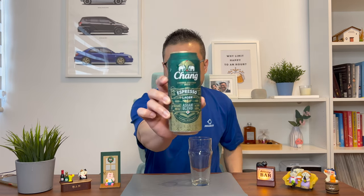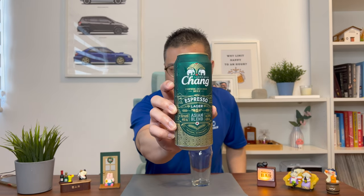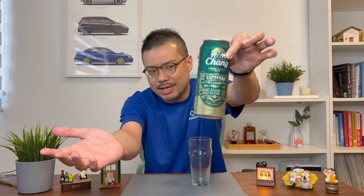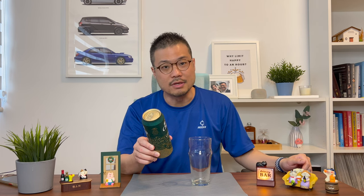I love the can — the design is nice, matte dark green, a lot of words on it: Chung Lager Beer, Coffee Infused Beer, Espresso Lager, Asian Blend. The ingredients are water, malted barley, rice, hops, and coffee.